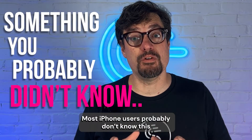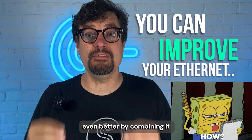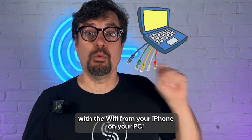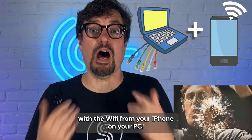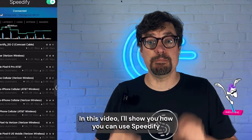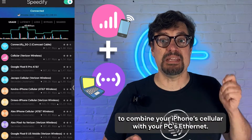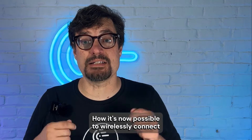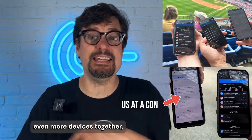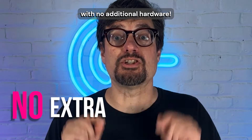Most iPhone users probably don't know this, but you can make your Ethernet network at home even better by combining it with the Wi-Fi from your iPhone on your PC. In this video, I'll show you how you can use Speedify to combine your iPhone cellular with your PC's Ethernet, plus how it's now possible to wirelessly connect even more devices together for stronger internet with no additional hardware.